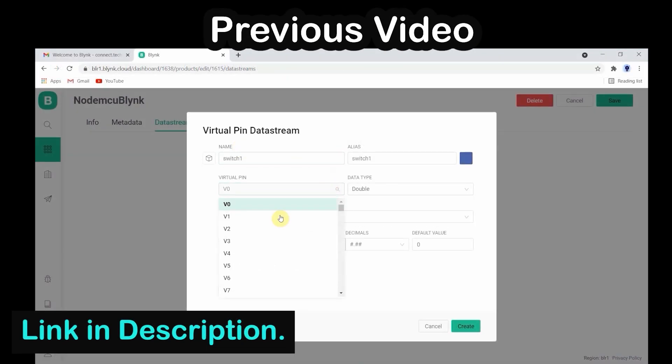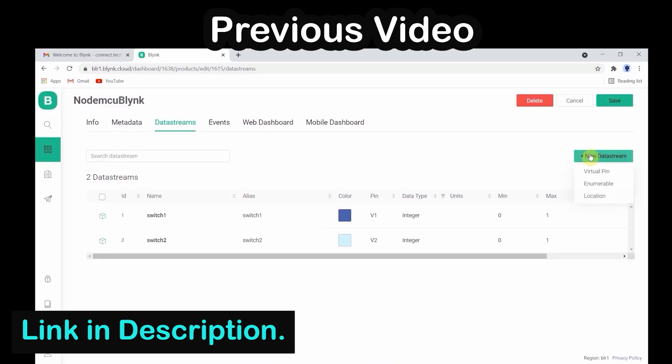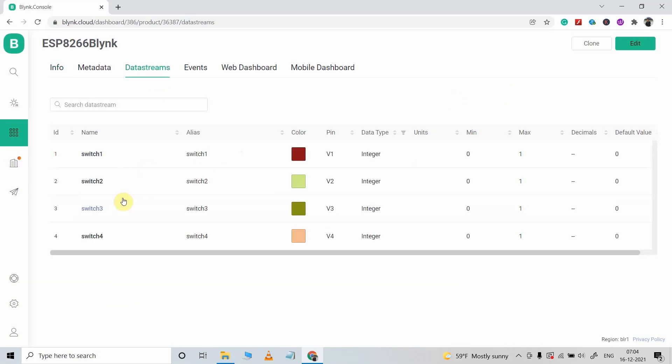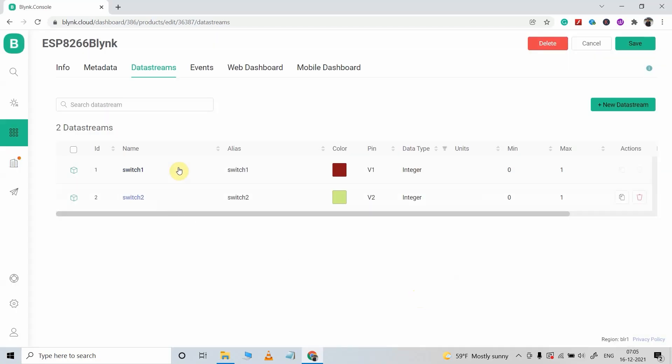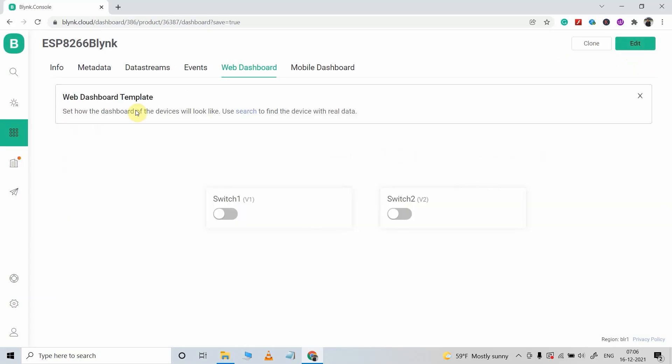If you don't have any previous template, you can always create a new one. In my previous video, I have already explained how to create a Blynk template. After cloning, I will go to datastream — I need only two datastreams to control two relays, with V1 and V2 virtual pins. Now I will go to the web dashboard and delete two extra switch widgets, keeping only these two. After this, our template is created and I will click on save.